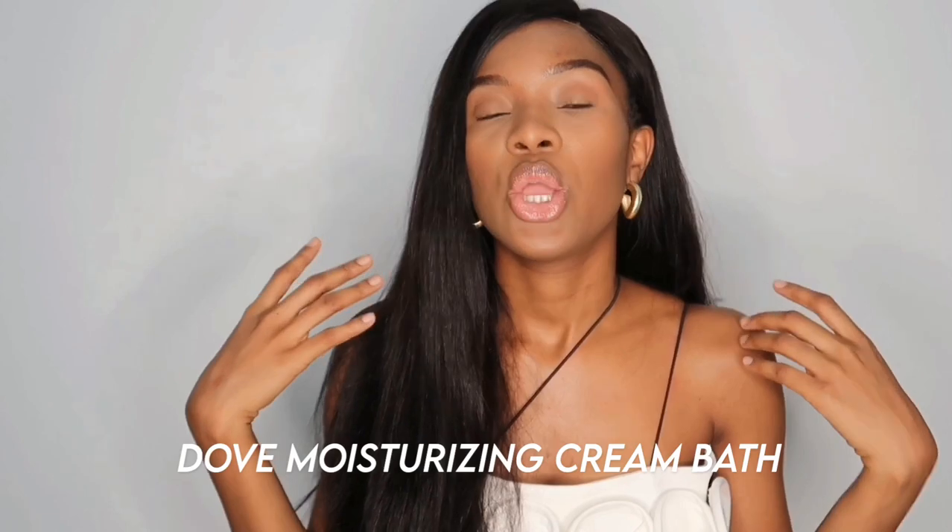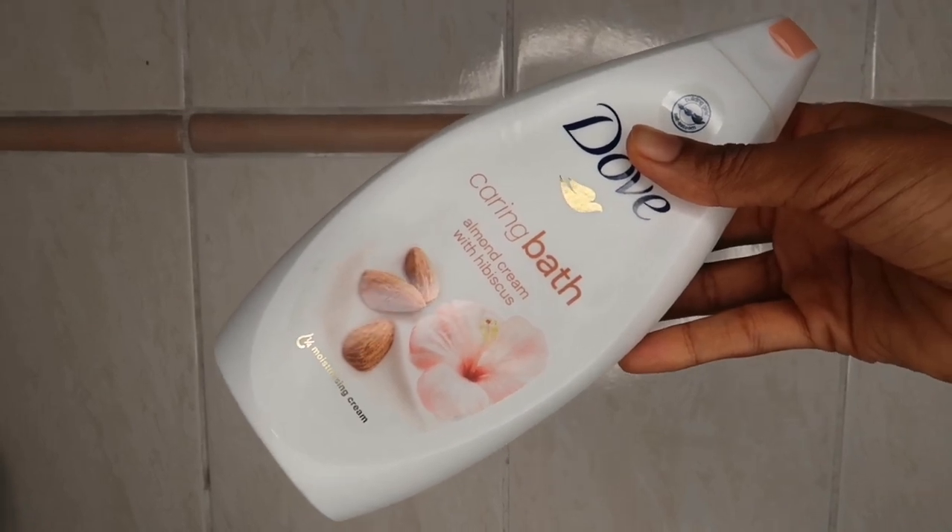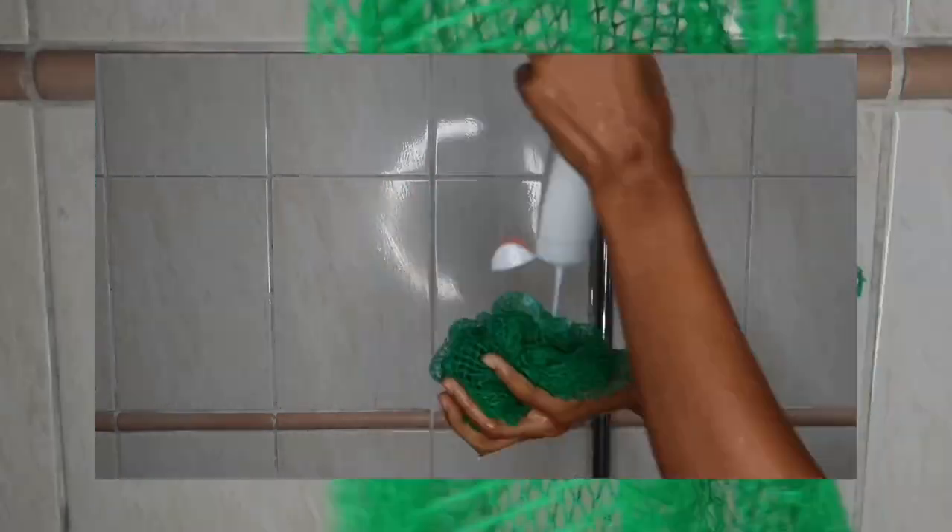The next thing I like to do is shower. My current favorite shower product is the Dove Moisturizing Cream Bath. My all-time favorite flavor is the coconut milk and jasmine — I started using it because it was recommended by a YouTuber named Octavia B. I really like the Dove moisturizing cream wash because it smells really good and exfoliates your skin well. For showering I just use the regular Nigerian sponge — some YouTubers call it the African net or African cloth. They're really cheap, about 200–300 naira, which is less than a dollar.